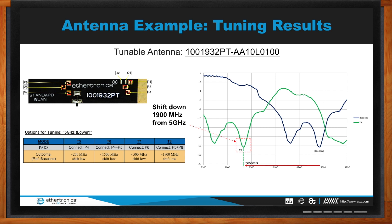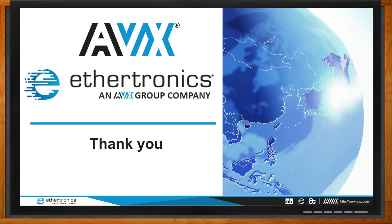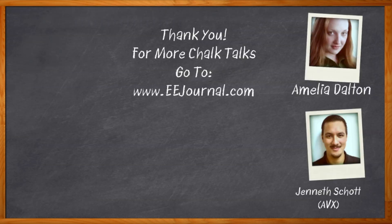I'm going to click that link and check out the Mouser site for more on this topic. Kenneth, that's all I have time for today — thank you so much for joining me. It was my pleasure, Amelia, I look forward to our next visit. Don't forget to click that link for more information about antenna design solutions from AVX. For Chalk Talks, I'm Amelia Dalton from eejournal.com — head to the Chalk Talks section of EE Journal or search 'EE Journal' on YouTube.